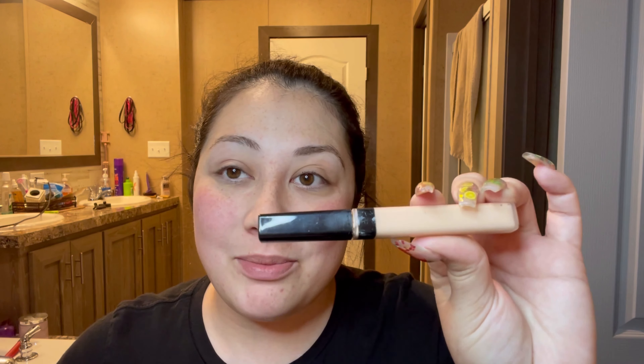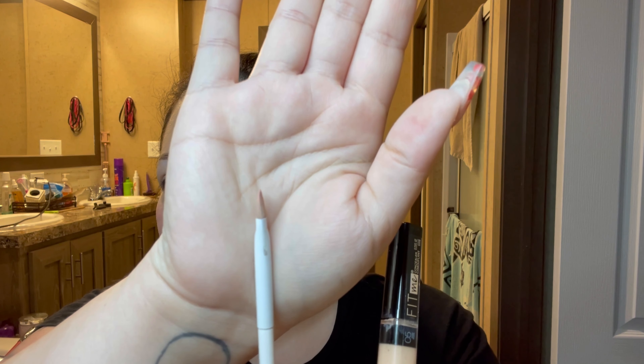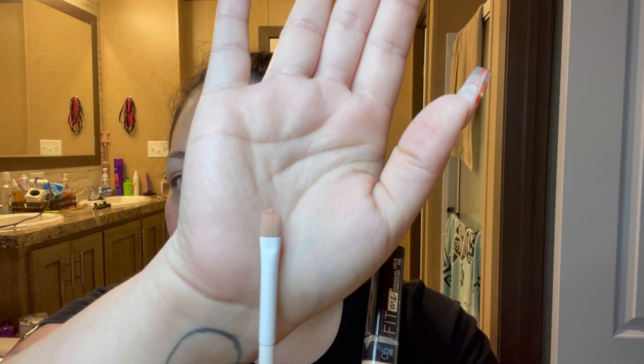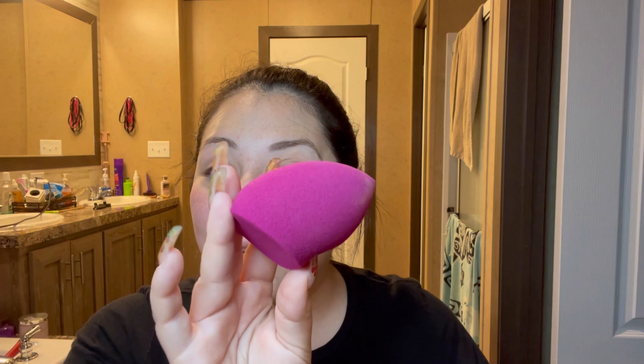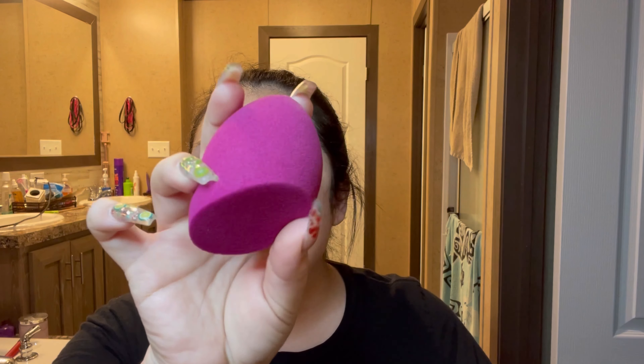To clean up my eyebrows, I take my Fit Me concealer — you can really use any concealer you want. I put some on my hand and take my Wet and Wild brush. It's a very good brush to clean up the brows with and very easy to work with. Then I use my ELF Total Face Sponge — you can also get this at Walmart. It's so squishy, soft, and easy to blend out.